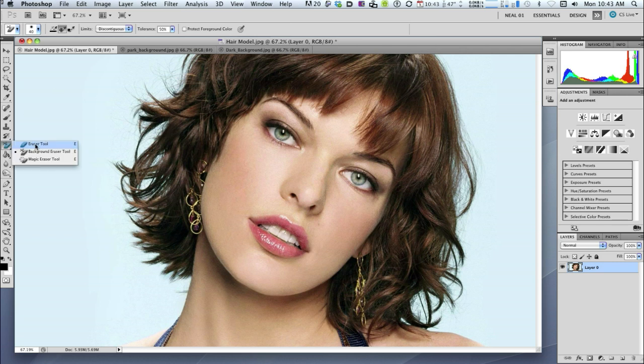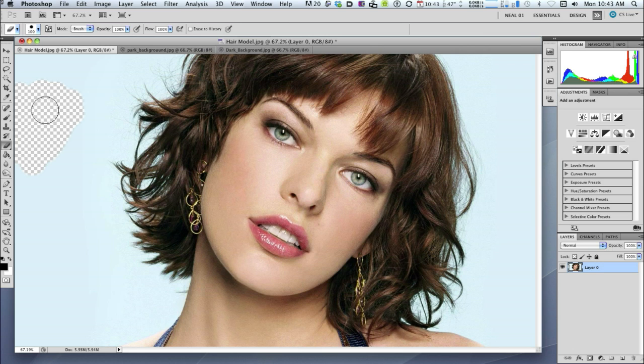We want to see the checkerboard image. Let's grab the eraser tool, make the brush a bit bigger, and we get this checkerboard pattern which is exactly what we want. That tells us we've got a transparent background.